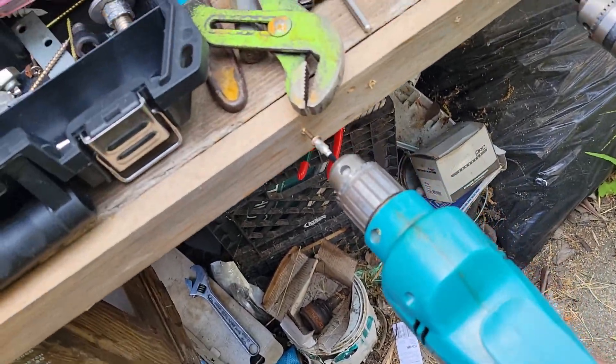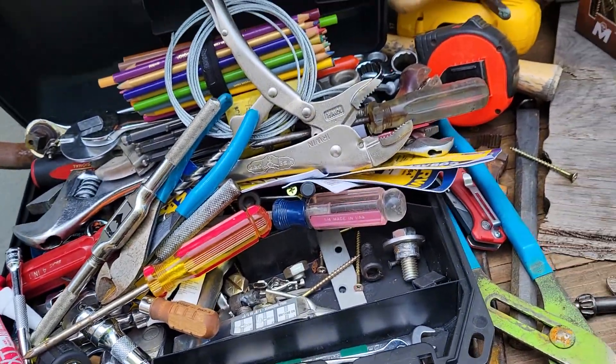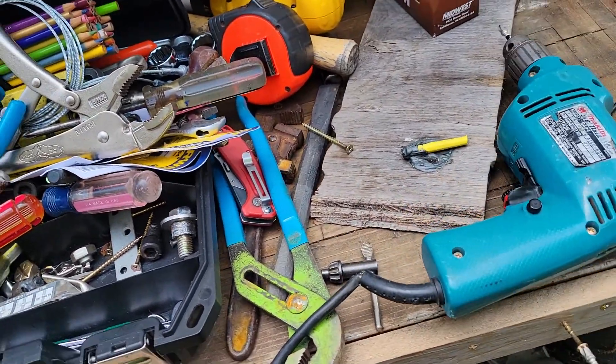All of these do work, guys. I'm not going to sink all of these screws but they do work.